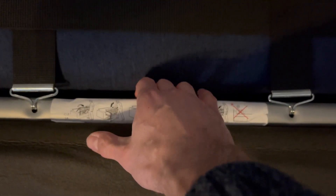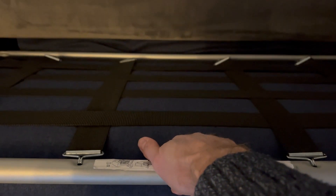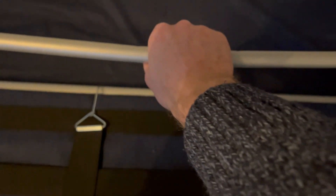To open the bed, just hold onto here and lift up. You'll see that it will come out — it's nice and easy. Then you gently put this down, hold onto this and pull it up towards you. This will bring out the frame, which you can gently put on the floor.